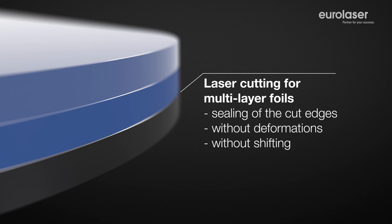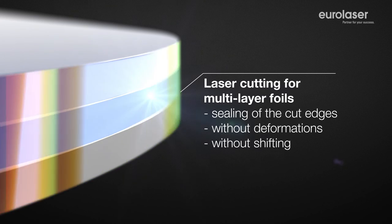The thermal process can fuse the cut edges and this in turn results in a kind of sealing effect. This automatically provides protection against soiling without any additional expense.